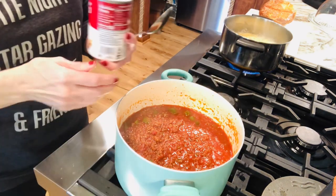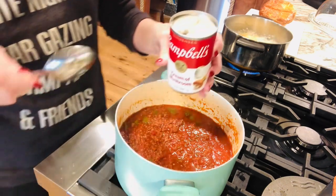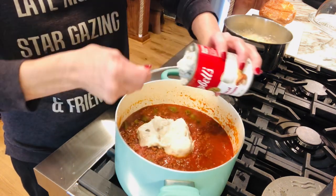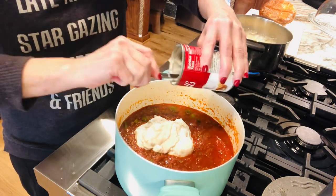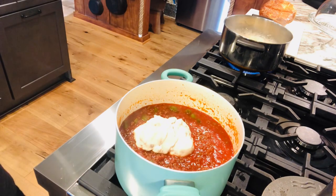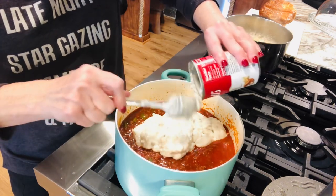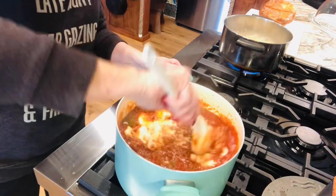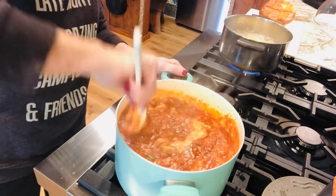Now we're gonna add the secret ingredient — cream of mushroom soup. Now if you can't eat mushrooms or don't like them, you really can't taste the mushrooms. You can use cream of chicken soup, or I make a cream of anything soup and it'll take on the taste of whatever you're cooking. One can of cream of mushroom soup, and because I am doubling it I'm adding two. This has been simmering for 30 minutes. I'm just gonna stir all this together and get it well blended — it's very hot so it should just blend right in there.